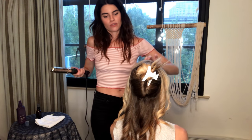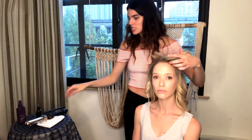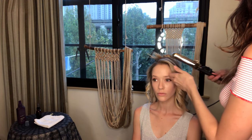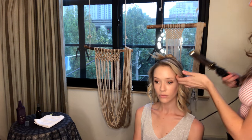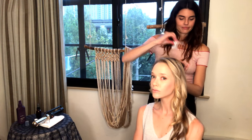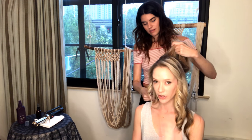For bangs - if you have bangs, you really don't need to focus too much on that part. I would just add a little bit of a bend toward the ends to kind of go back, just a little tap on those ends. As long as the direction is kind of going back, that's all you need.